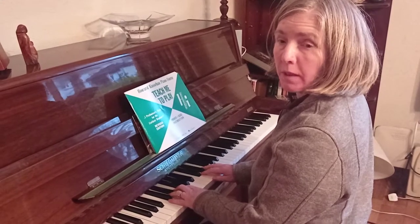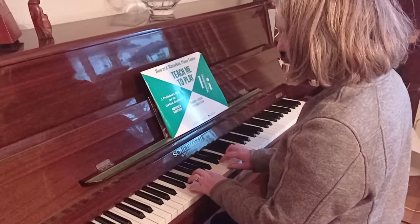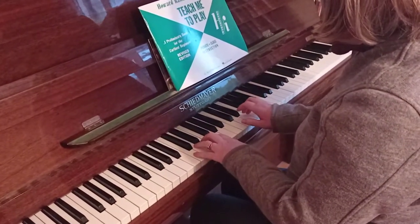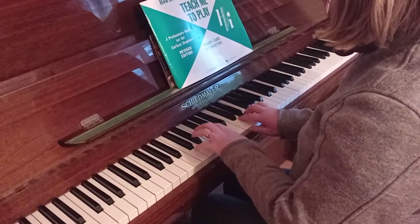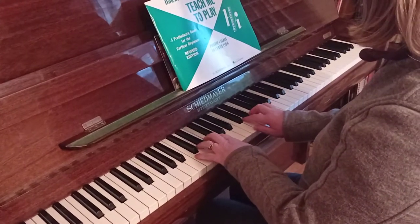Now we're going to do Jack in the Box, and this is from Howard Castle Book 1. It's about the staccato touch. So with staccato, we're just bouncing off the note very quickly, as if it was very hot and we could hardly touch it — like this. So our Jack in the Box goes like this.